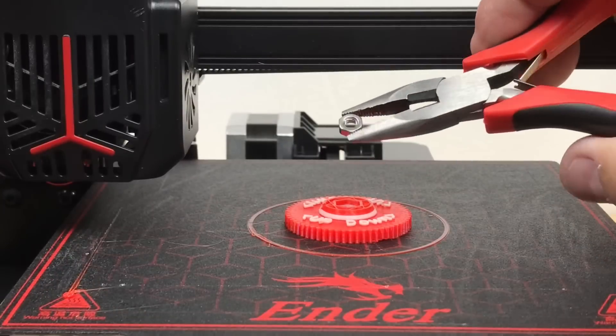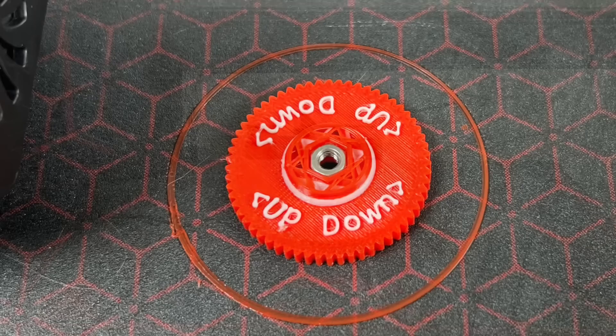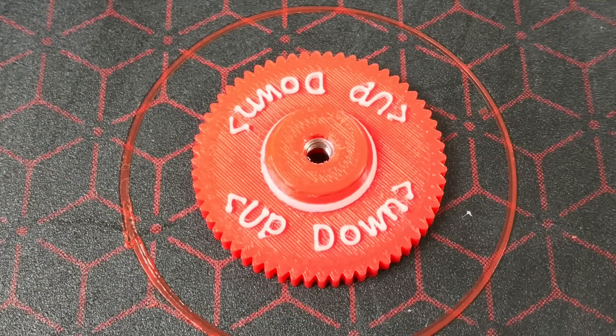I paused at layer 35 to drop an M4 nut inside, lay it flat, then click resume and it finishes printing right over the top of the nut. Here's the finished design. I've gotten small letters like this to print in the past with a 0.25 nozzle or by reducing the line width, but this is the easiest I've ever done it with a 0.4 nozzle.